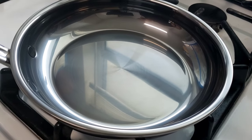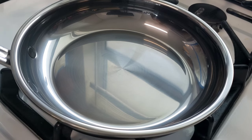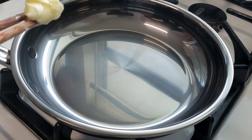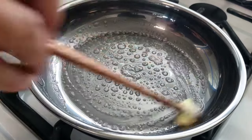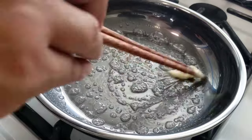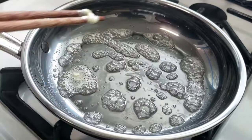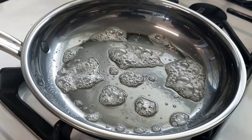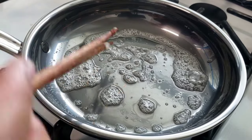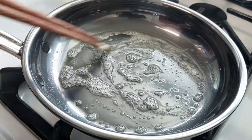We're going to heat this pan up on medium heat. I'm going to drop in some butter, then we're going to cook a sunny side up egg to see how it cooks. I'm not sure they advertise this as non-stick, but something this smooth, I think it shouldn't be a problem. This is really smooth — it's smoother than stainless steel. It just glides around in there. It's nothing like I've ever used before.